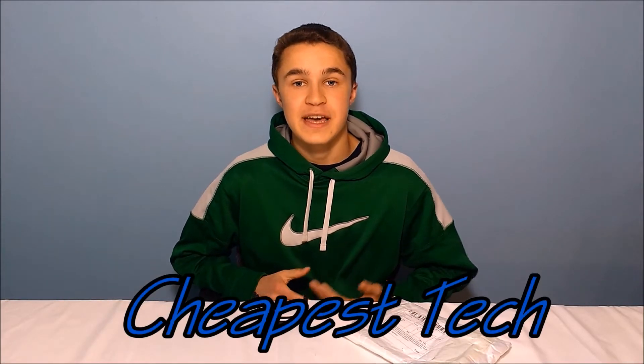Hey guys, it is Josh from AlinoSport Channel and today I'm starting a new series called Cheapest Tech where I go out and find the cheapest things on the internet, buy them, and let you guys know if it's worth your money. Today I have a watch that says $2 and we're going to see if this works, so let's get right into this review.